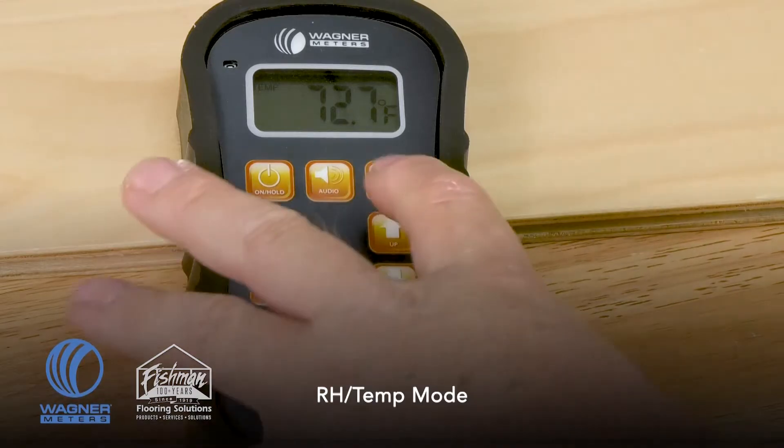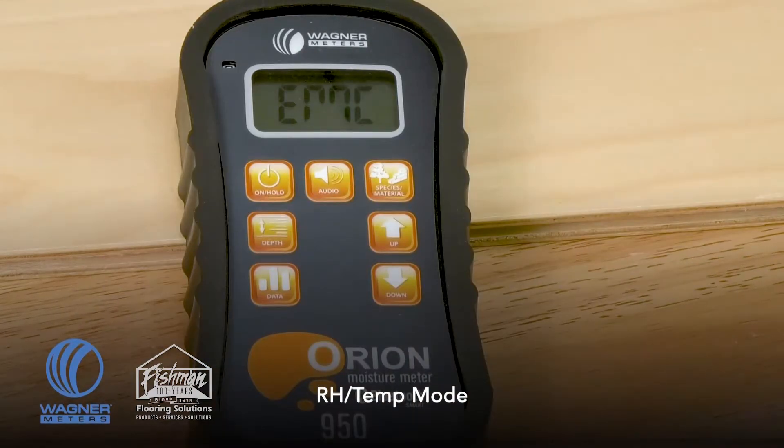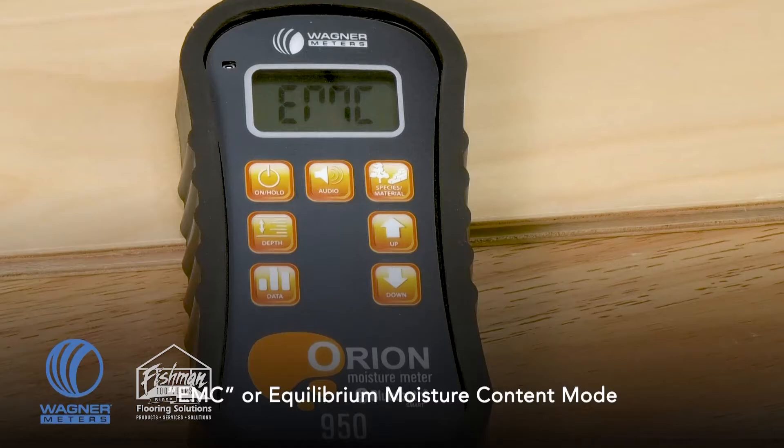Pressing the button again, those two numbers — relative humidity and temperature — help calculate the equilibrium moisture content. The equilibrium moisture content is the moisture content that a wood product should reach if left in that consistent environment for a long enough period. In essence, it is the target you're looking for as you measure your wood or wood flooring.